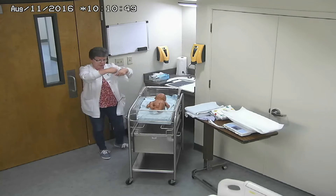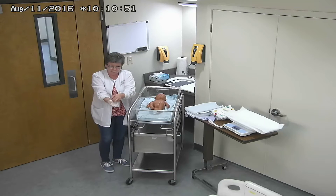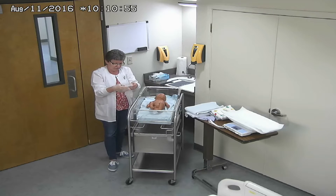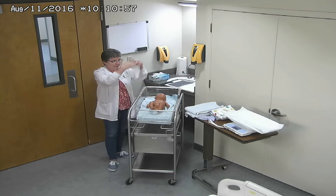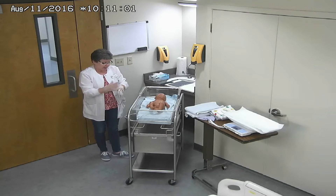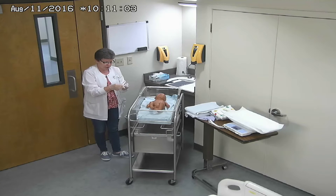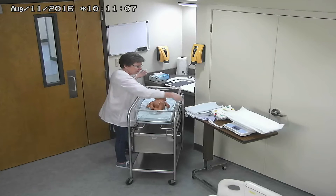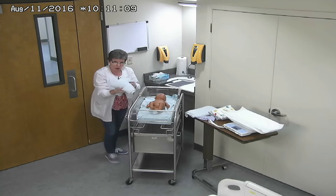Of course, I'm prepared as that baby is being delivered. I've already washed my hands, I have put my gloves on, and I am ready to go. I have my radiant warmer set up with suction, and I have my supplies that we're going to be going through as we go through the simulation. So the baby is handed off.